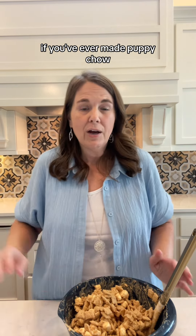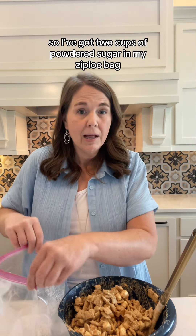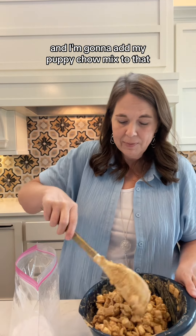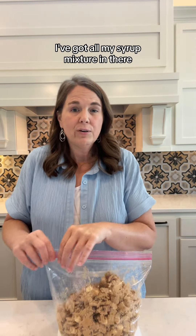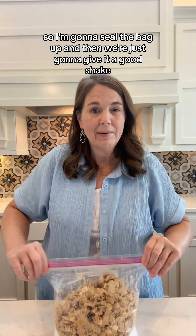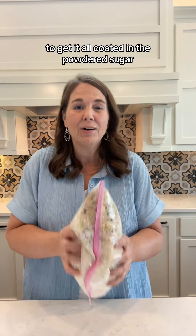If you've ever made puppy chow, you know that it's coated in powdered sugar. So I've got two cups of powdered sugar in my Ziploc bag and I'm going to add my puppy chow mix to that. I'm going to use my spatula to try to get it in here. I've got all my cereal mixture in there, so I'm going to seal the bag up and then we're just going to give it a good shake — turn it around, roll it around, shake it any way you've got to to get it all coated in the powdered sugar.